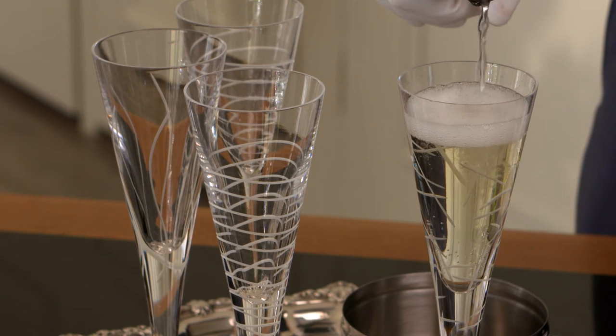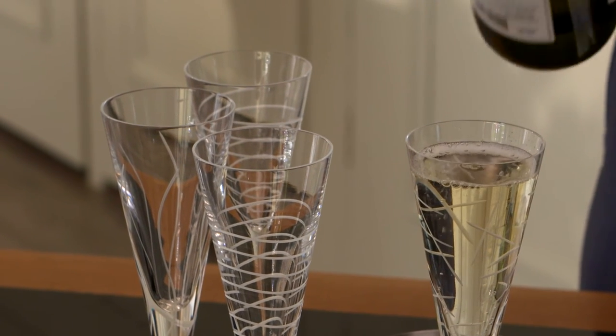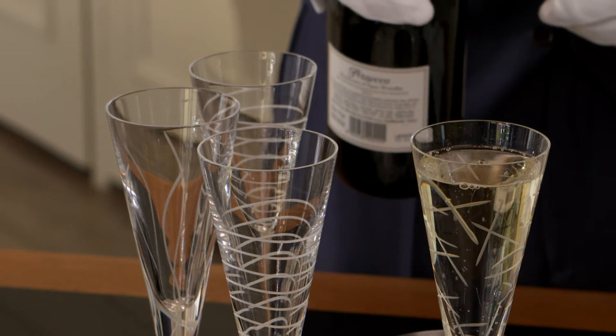With champagne, you can fill it up to not quite the top — maybe just about half an inch from the top. If you're pouring champagne with somebody, some people will actually tilt the glass towards you, which helps to stop it overflowing. It's quite nice, but when you've got quite a few glasses it can be tricky to tilt them all. So it's easier just to pre-fill them a little bit and then go back.